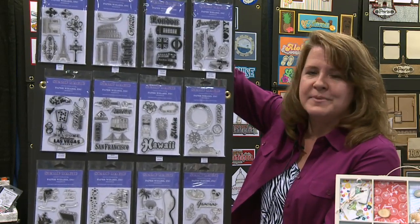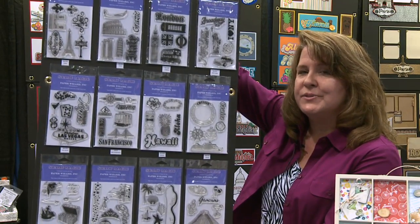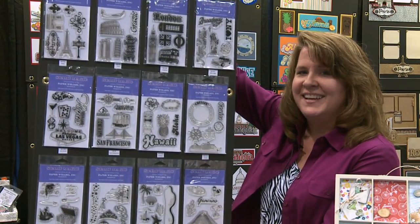I think that these stamps will add a whole new dimension to not just your scrapbook pages, but also your paper craft projects. Thanks guys.